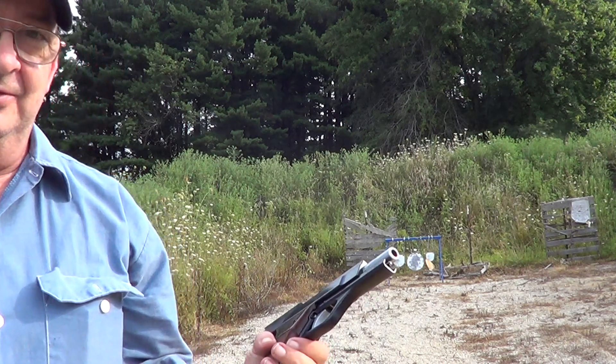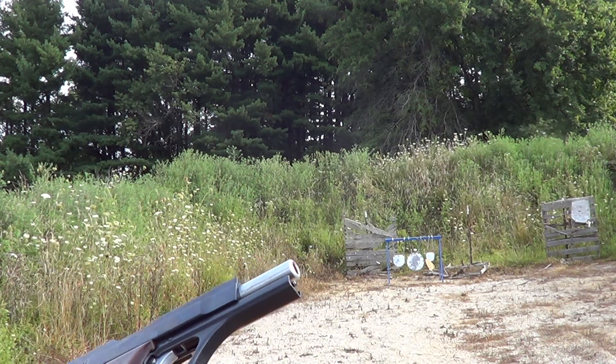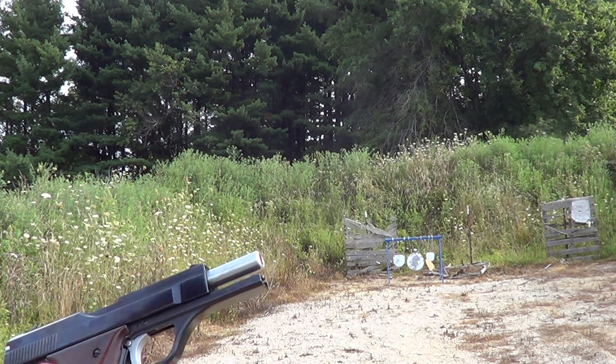The 30 Luger round is not very common. Small caliber, but it travels very fast and hits pretty hard.